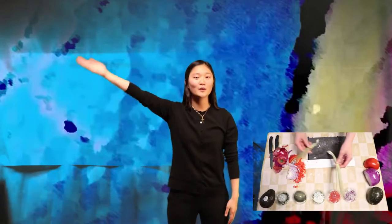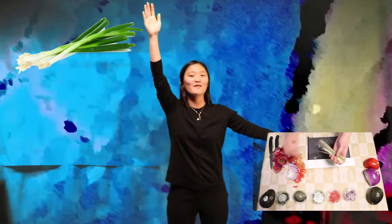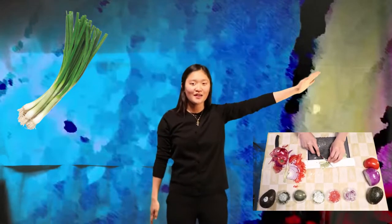Form the green onion. Slice the green onion.